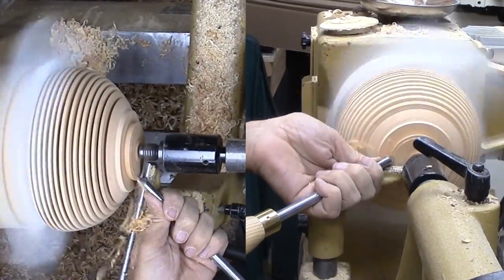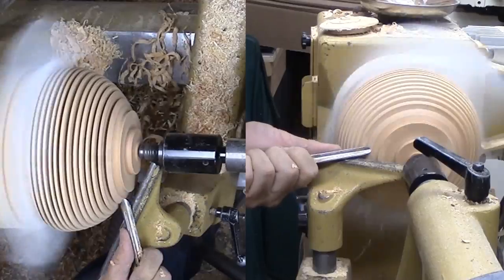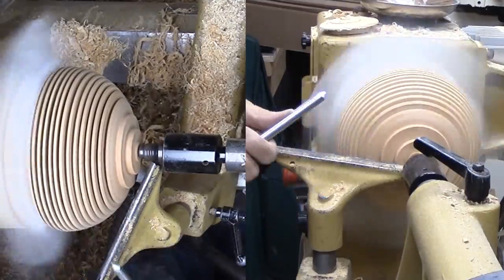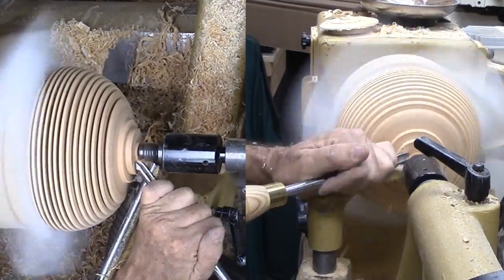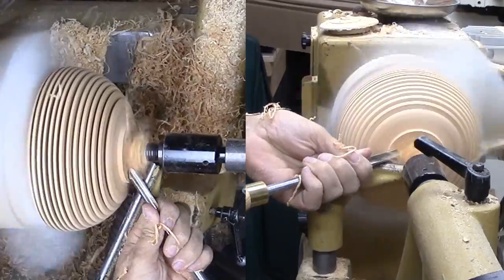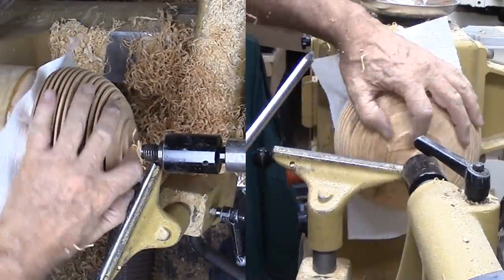Finally, I'm reversing the form onto a faceplate. I've shaped the faceplate to allow the top to be inside the faceplate and the shoulders of the hollow form to rest on the faceplate. The tail stock with live center provides support while I trim up the bottom. I'll clean up the nub with a sanding pad on the drill press. After it dries a bit more, I'll sand it a bit more then finish with walnut oil.